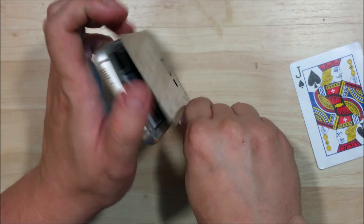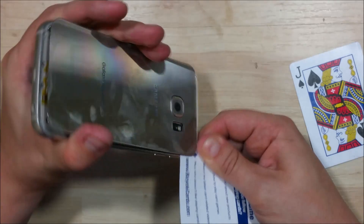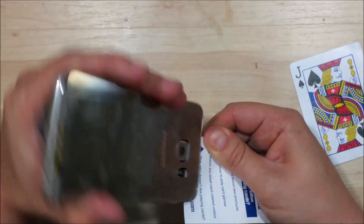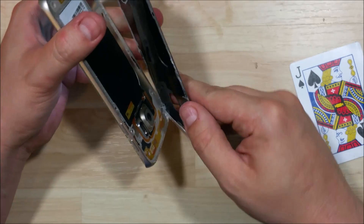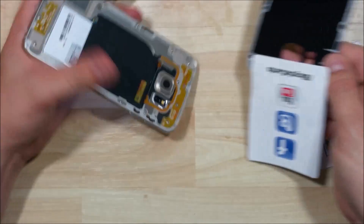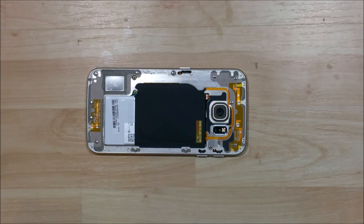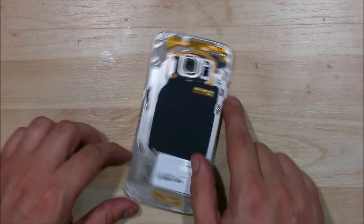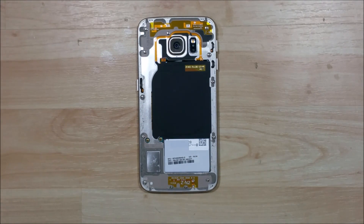We've got it pretty far now. Going to go ahead and start to use our card again, going around the camera — just being careful of the camera itself as well as the flash. Go ahead and pull it away. You can see it's got tape down the sides towards the middle and the bottom of the phone. Where the charge mat is, the camera and flash do not have any adhesive on top.